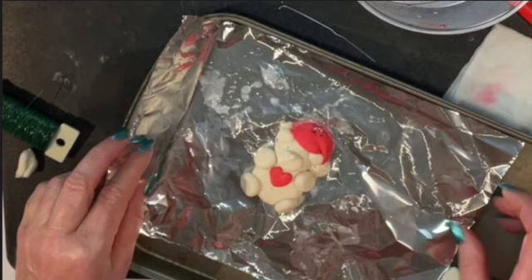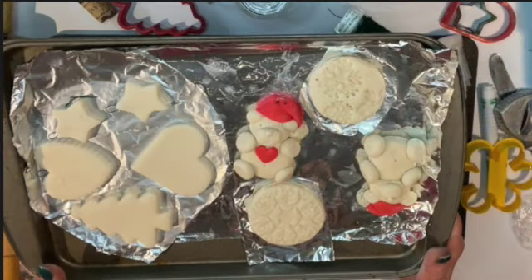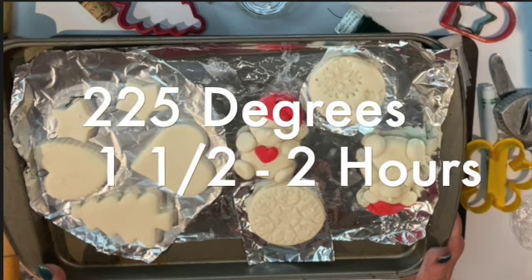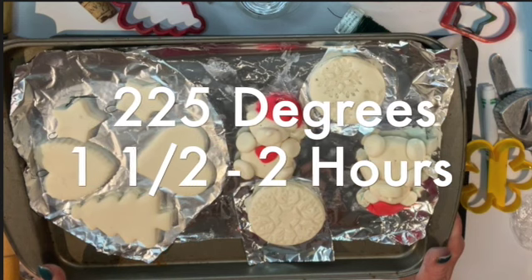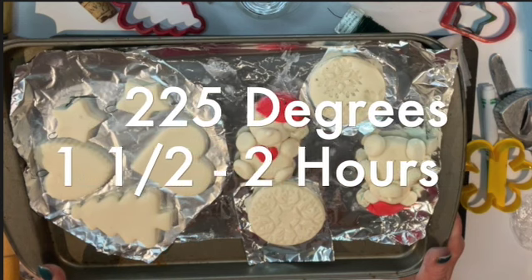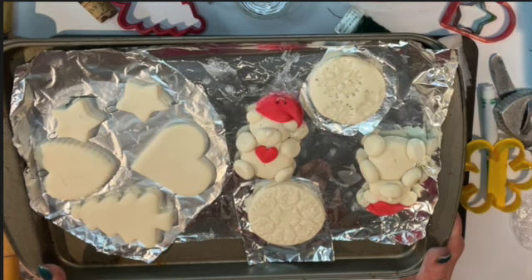Now you're ready to put it on a cookie sheet. They can air dry, but it takes three to four days to dry out. To speed things up, put them on a cookie sheet in the oven for about one and a half to two hours at 225 degrees — make sure your parents help you with that. With the extra dough, you can make cookie cutter ornaments. I have another video that shows you how to do that as well.